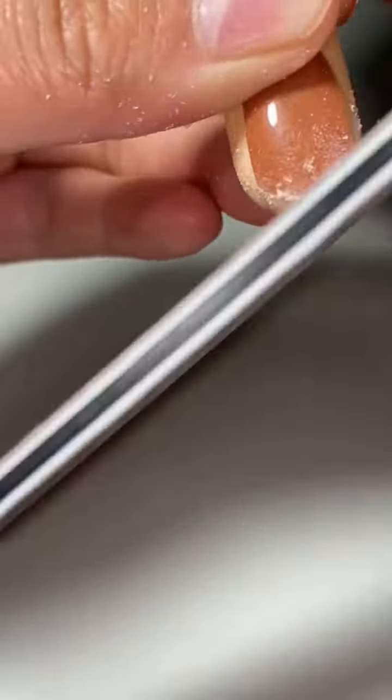After I finish rounding it out, that is when I go in with my nail file again and I start filing the top of the nail. I file the entire nail — I do this to take off the shine.